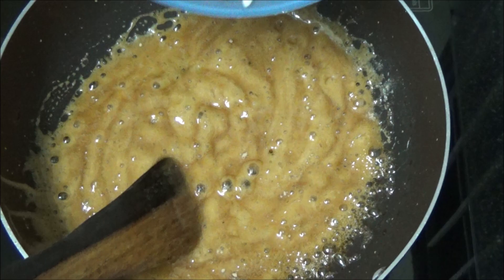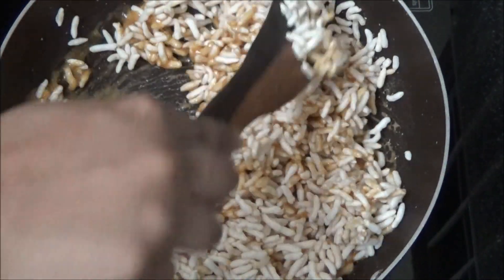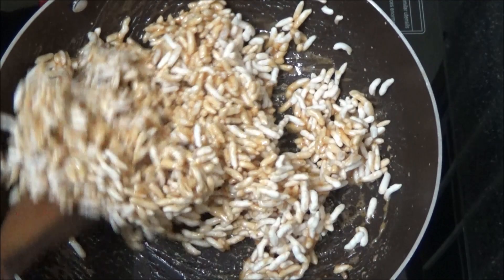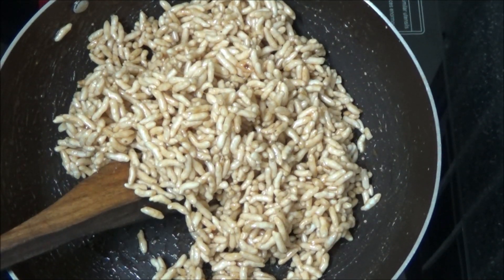Add it to the puffed rice. Mix it well. Now remove it from fire. Let it rest for 2 minutes so that it would be ready to roll.